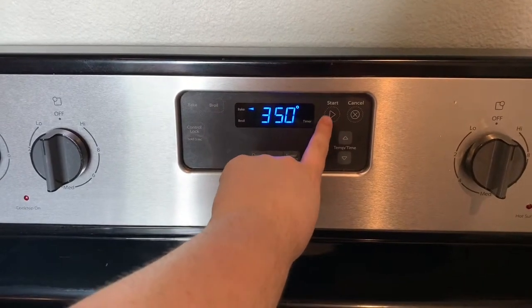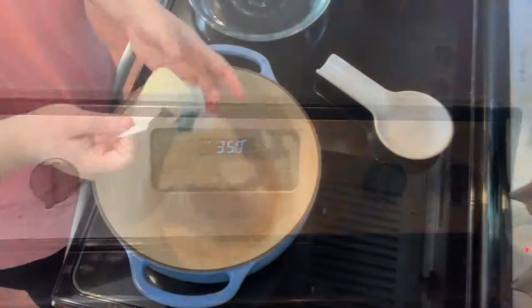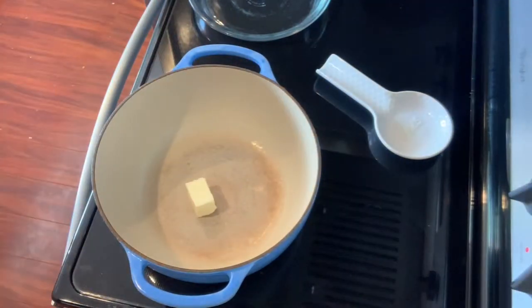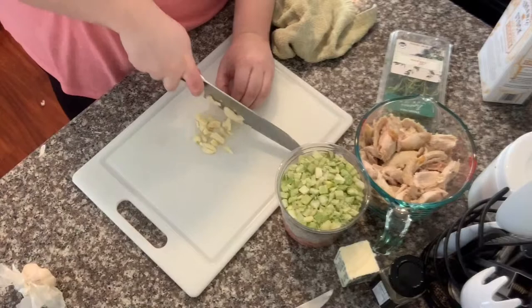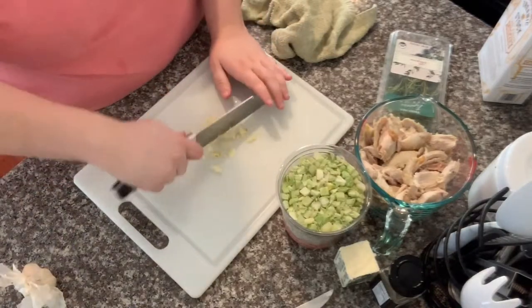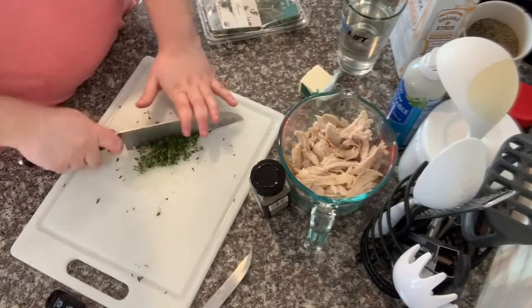Alrighty, first thing you want to do is set your oven to 350 degrees and let that preheat. Over medium-high heat, I'm going to go ahead and melt three tablespoons of butter in my Dutch oven. While that melts, I'm going to start my prep work — first thing I'm going to do is mince about three cloves of garlic.